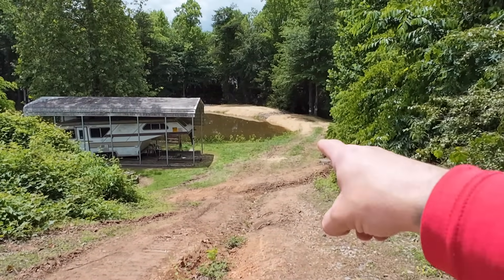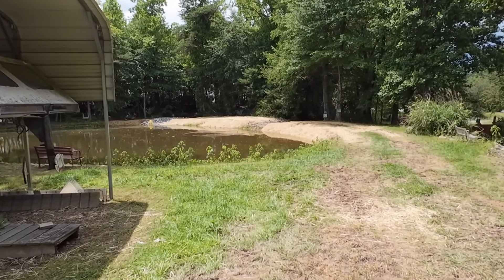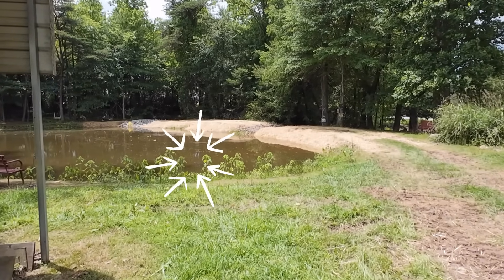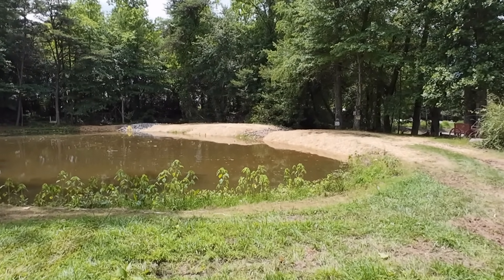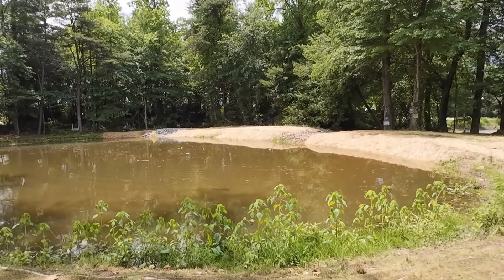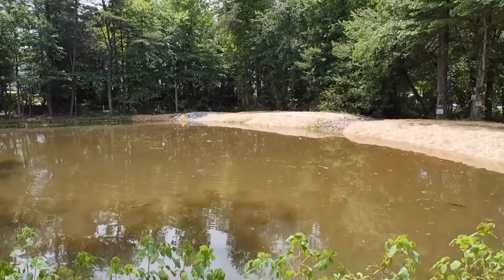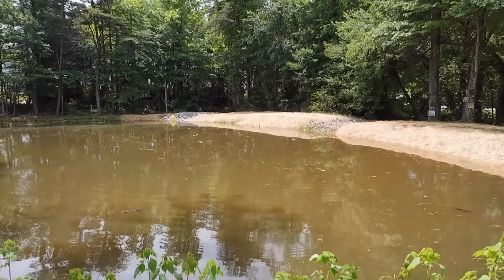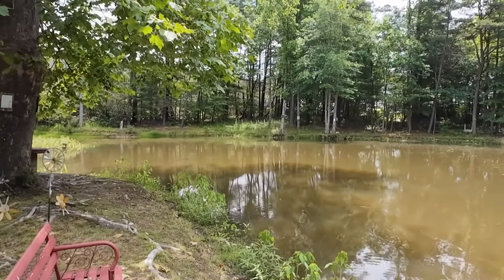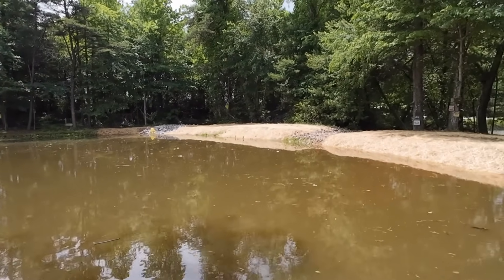One of them big old huge carp right there — let's see if we can sneak up on him. I just saw a smaller fish jump up out of the water. They tell me those are grass carp — they eat grass. Look at the size of that thing! There's another one. They're really liking that deep water; the water line came up a lot — came up to just where I planned for it.